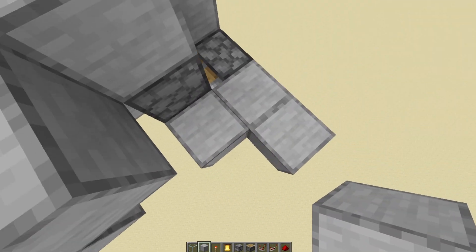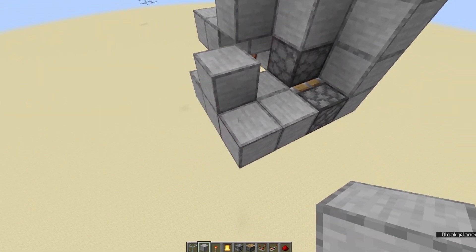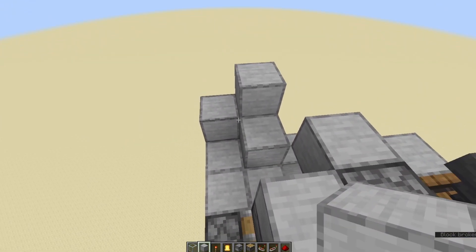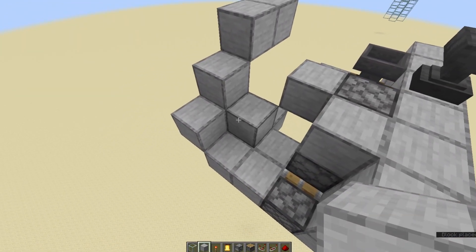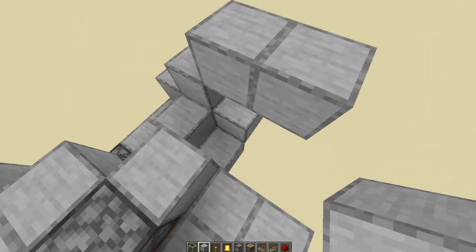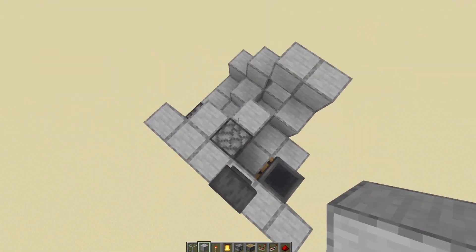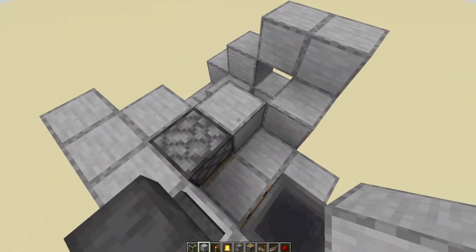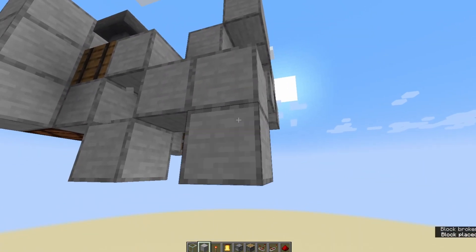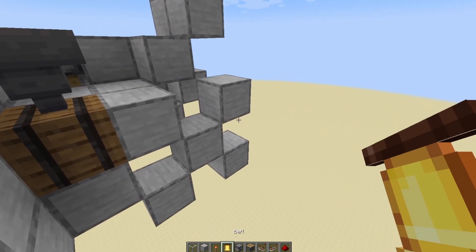Coming over to this side, we'll build two out, break that one so we have one block there, then build that up and then that up, bring this one up as well so it's staircasing upwards, and one more on top. Bring that out to two so it looks like that. Then put one underneath here and one coming off this block linking up there. Coming off this barrel we're going to make a checkerboard pattern — it looks like a fish — and coming off there that's where the bell will go.